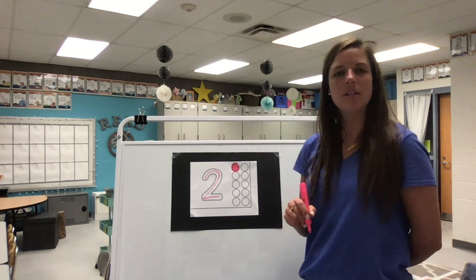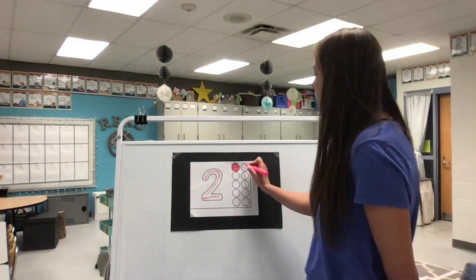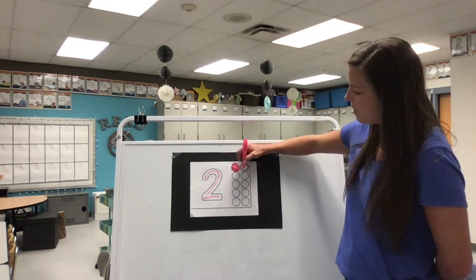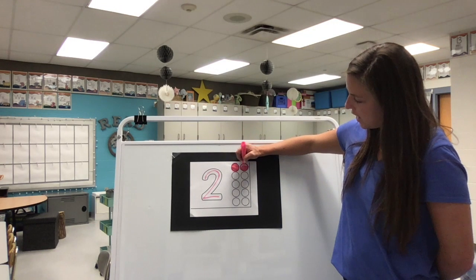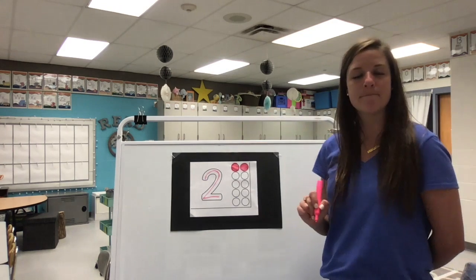And how many did we just color? Just one, but we need to color two. So I'm going to do the next one. I'm going to frame it first and then pick a direction to color, either side to side or straight up and down with my crayon. If you need a little more time to do that, go ahead and pause the video and do that now.